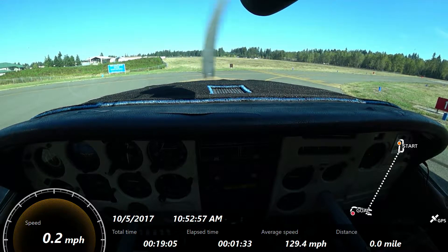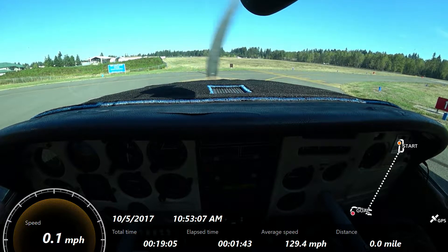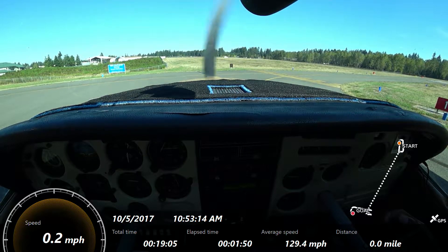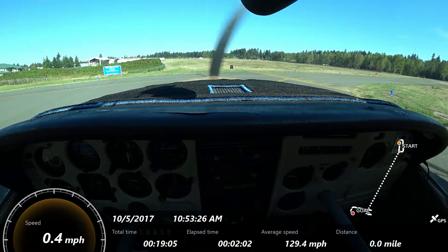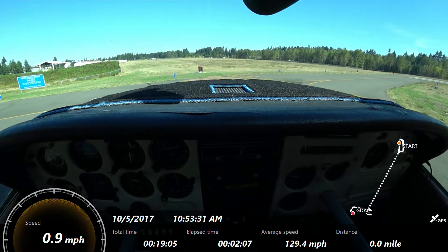Lights, camera, action. Let's keep that at 20. They're going all the way to the end. Ampersky traffic, Skyline 7592 Yankee, departing runway 17, closed traffic. Checking base and final from both sides — one coming in at the opposite end.